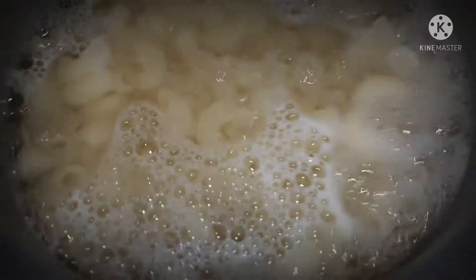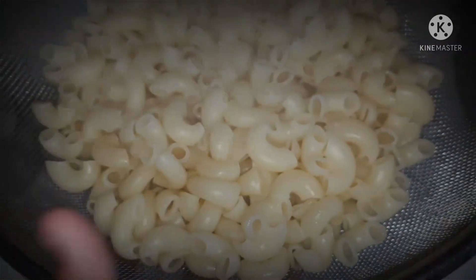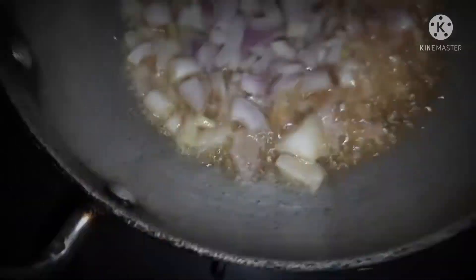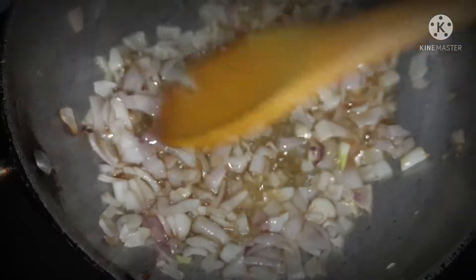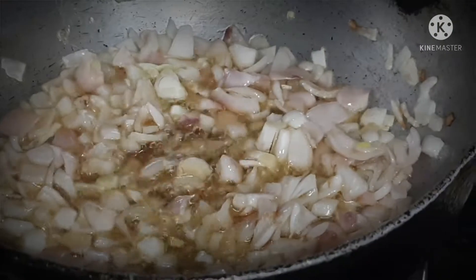The macaroni is already ready. Now I will strain the water. I have removed the macaroni and drained the water a couple of times. We have also removed the water from the bottom.